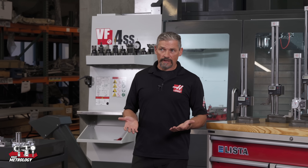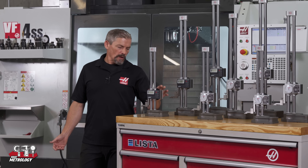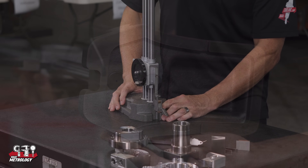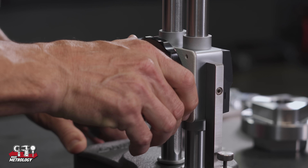They're built solidly like you'd expect, and the carriage and hand wheel have a nicely weighted feel and motion. The base is hardened, ground, and lapped so it slides easily across your surface plate. These are tools that have been built to make your day-to-day measuring tasks easier.